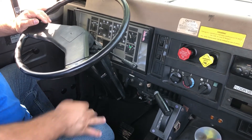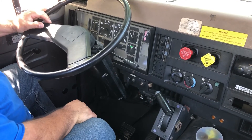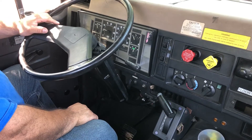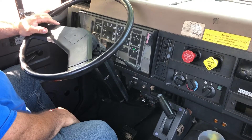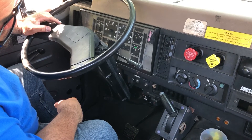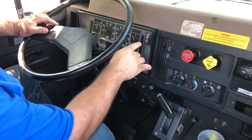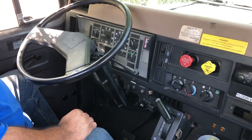I got no movement, so I'm going to step on my brake pedal one more time. My needle is starting to rise. My primary was at 104 PSI. I'm satisfied with that test.